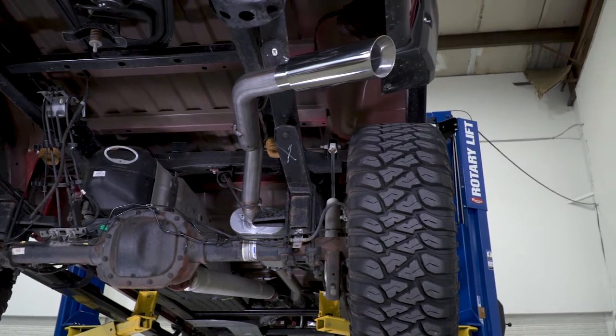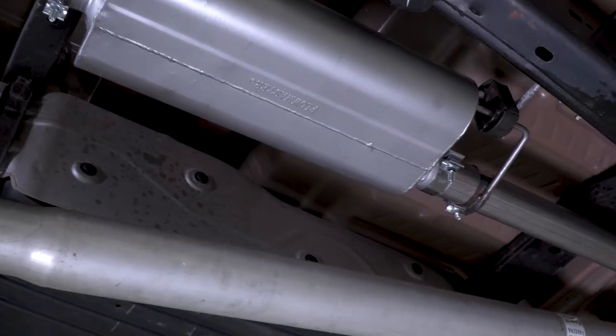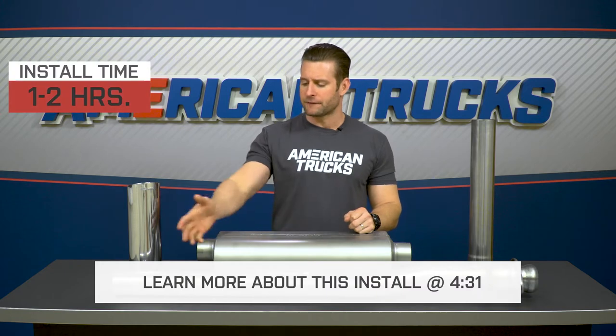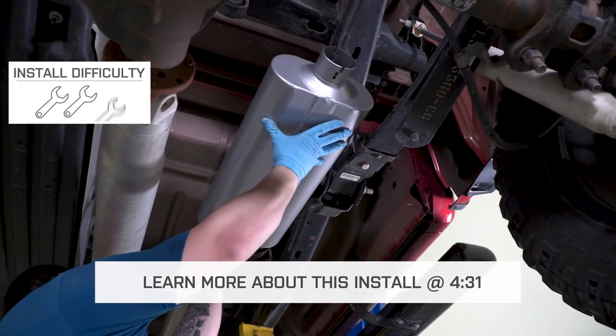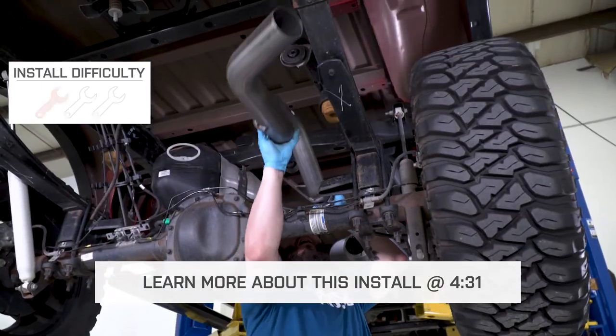For most owners out there, there will be no cutting needed. However, depending on your wheelbase, you might have to trim a little bit off this pipe right here. Nevertheless, I'm still going to go strong one out of three wrenches on the difficulty meter, and we will have some more detail on that later on.